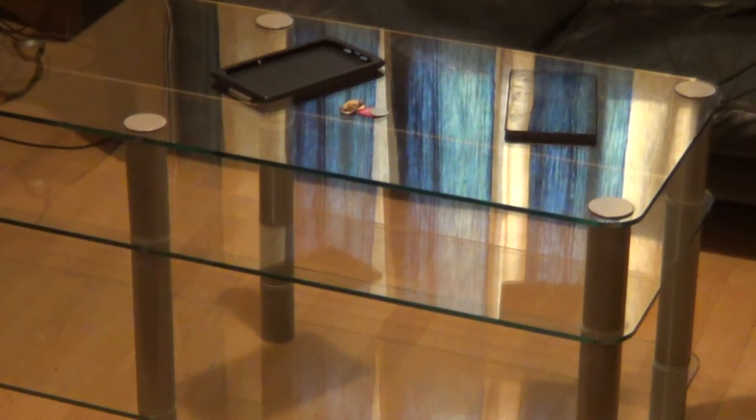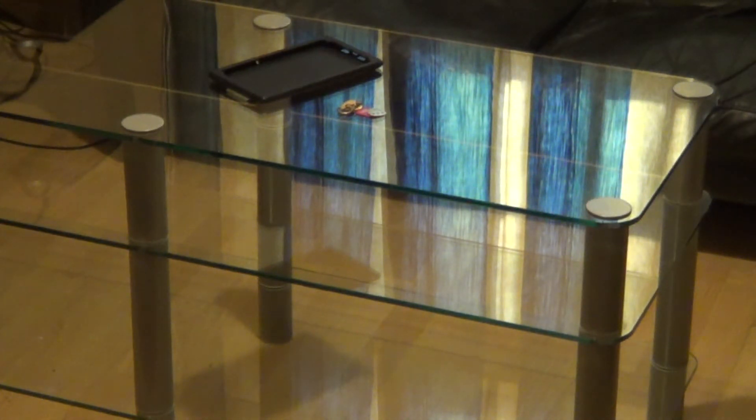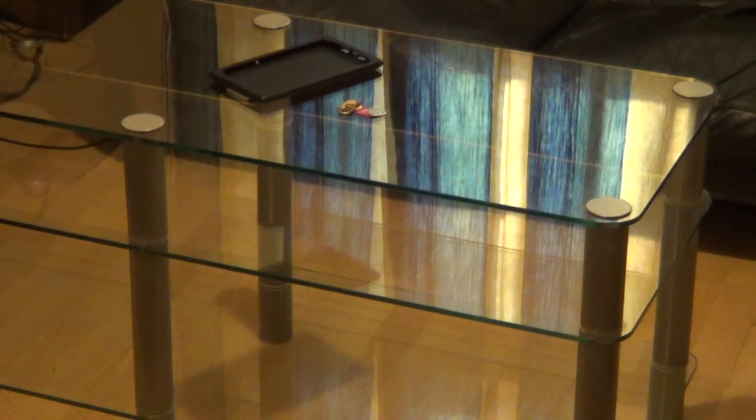Right, so this is us going to try and fix the Nexus 7. I don't know if it's going to be successful, we'll see in a minute. But as you can see here, it's all cracked. So what we need to do is replace the digitiser. This is all cracked, it's not going to work. It's still turned on, but it's all cracked. So we need to replace the digitiser.